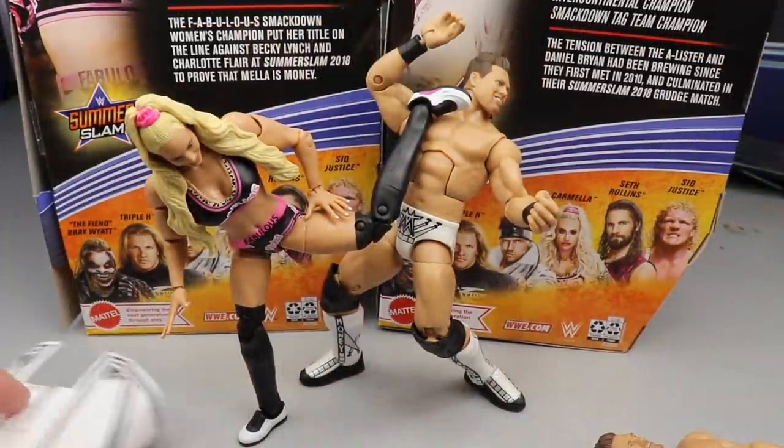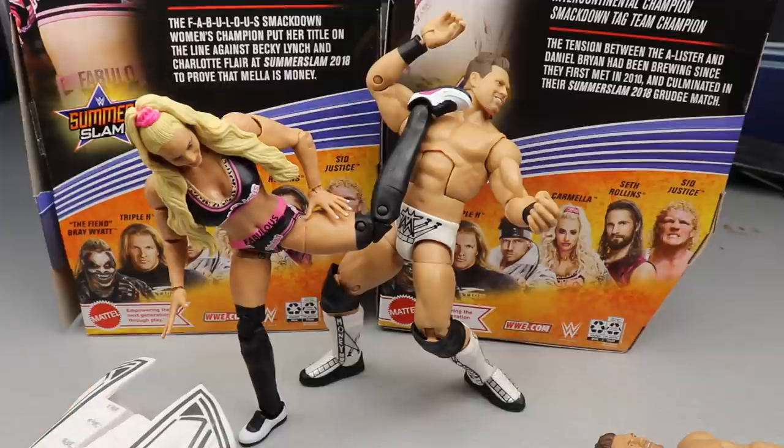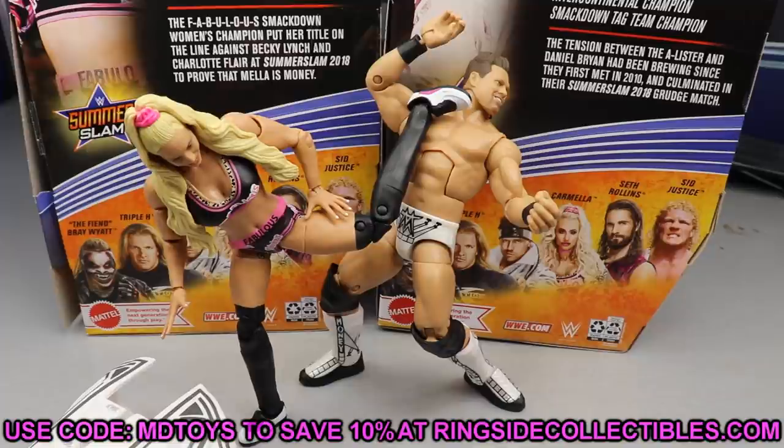That pretty much wraps up our Elite 86 review of Carmella and the Miz. I really enjoy both figures. I know the Miz is basically a re-release, but the Elite Series 69 is a legendary set and that's why the price is what it is. I highly recommend both — especially Carmella. If you collect women's figures, this will crush every other Carmella in your collection, no doubt. And this Miz is pretty damn good. If you missed Elite 69 or want to update your Miz, this is the go-to. It's got the white gear — it's fire.